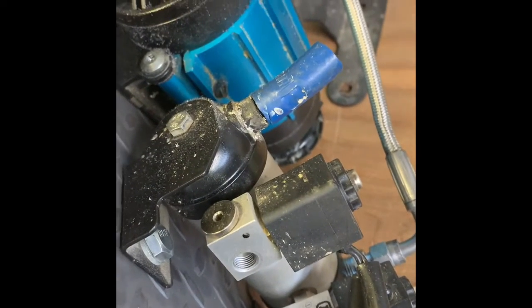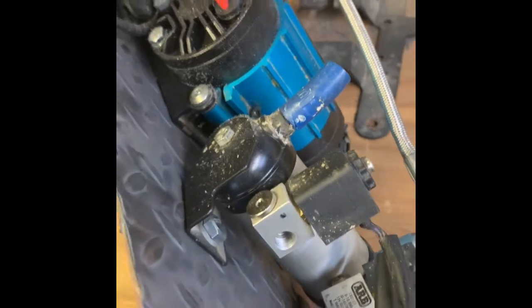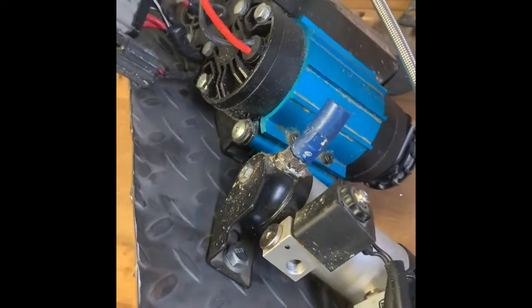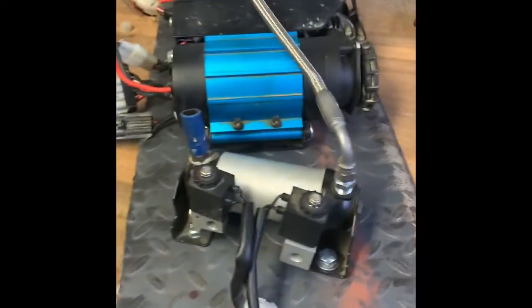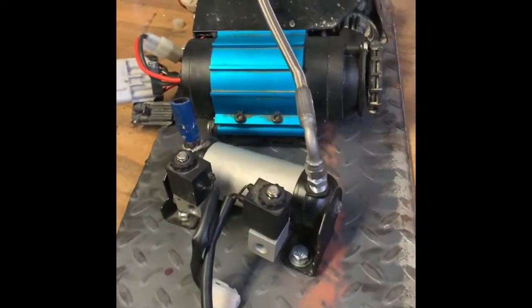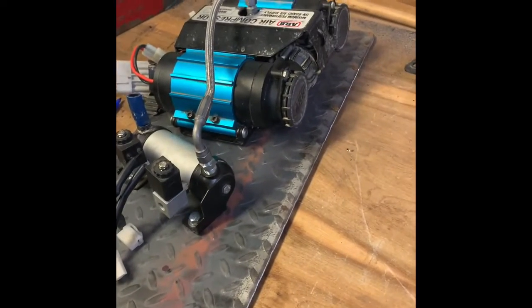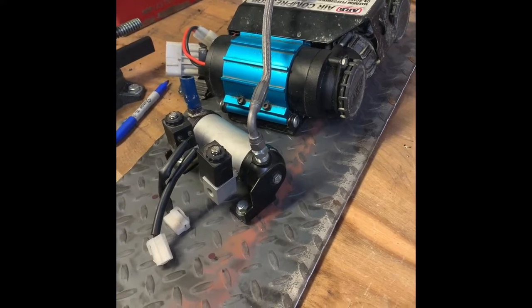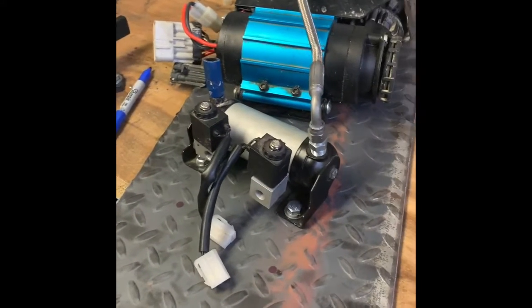I've got access to my airlines right there if I have to replace one. This little doodad right here is for the tire inflation kit — I still gotta remove that from the Jeep itself and relocate that. I'm pretty happy; I kind of guessed right on two feet, and I wanted to give myself plenty of room to work, so I didn't want a tight confined space, and that's what I got.